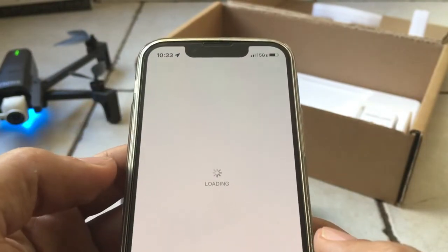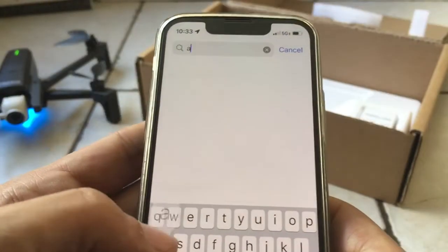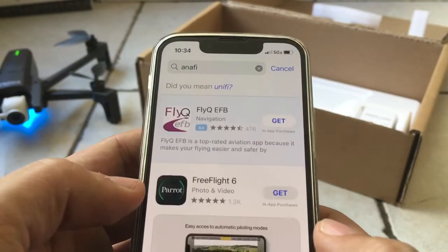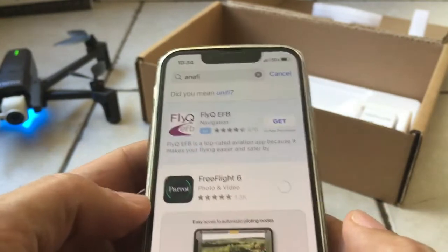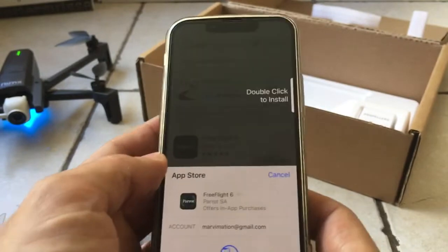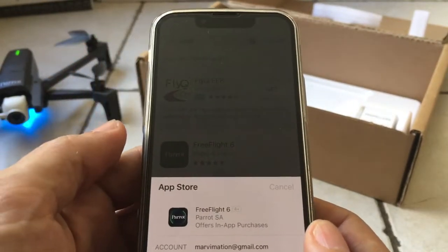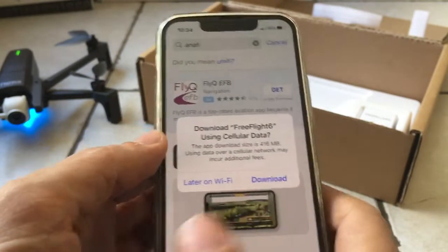We're using Free Flight 7. Let's type in Enafi. Was I using the incorrect app? Probably. Free Flight 6 — okay, so you saved the day. Oh, I hate this too — you have to double click there. Face ID was not enough, or you know, when they used to have the thumb button system.